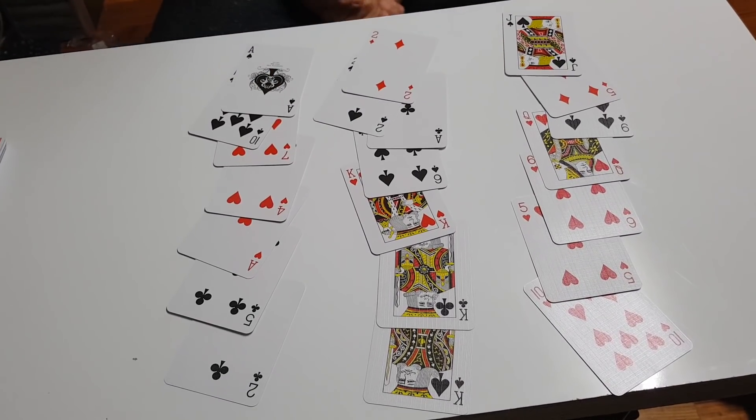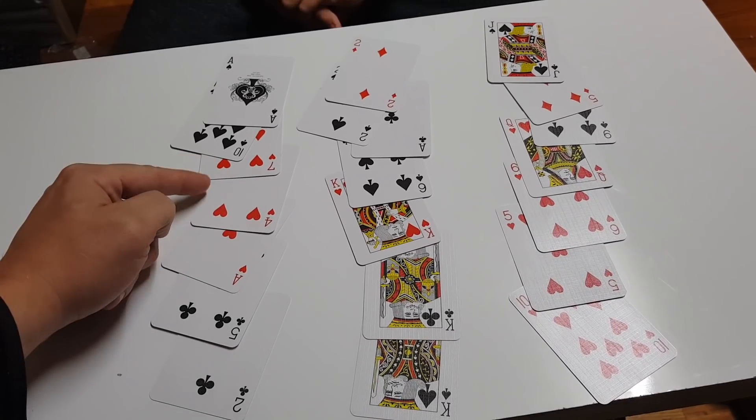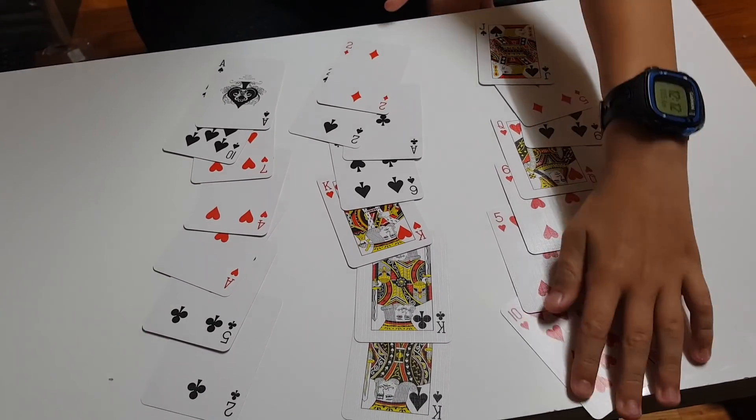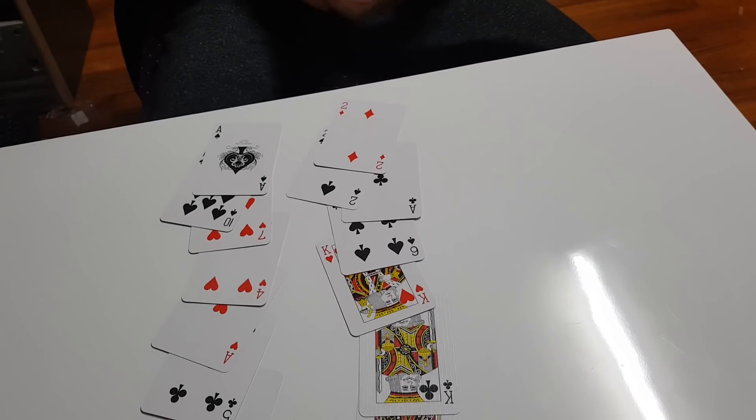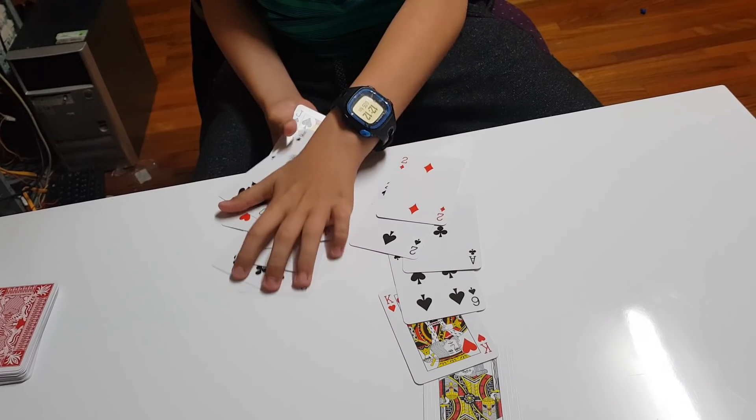Ask again which row it's in. We look and see it's in this row again. Take the cards and make sure you put that row in the middle, with the last one on top.